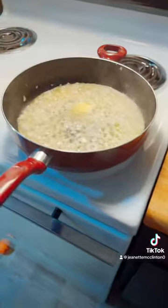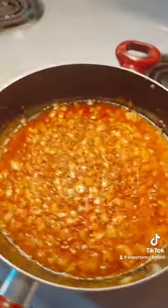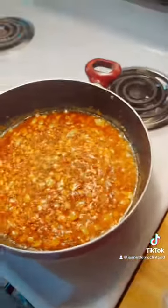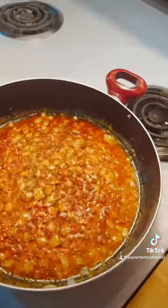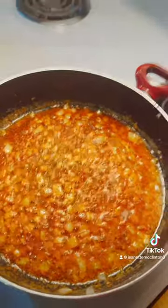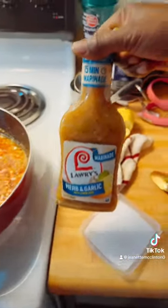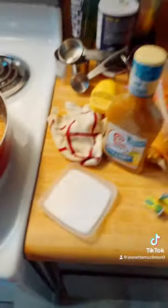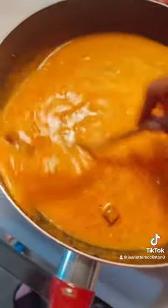I added some of the seasonings and some lemon pepper to the sauce. I need to get one of my chicken bouillon cubes because I forgot to get some at the store. We're gonna add two of these cubes, one eighth of a cup of evaporated milk, and a little water. Here is what the sauce is looking like right now.